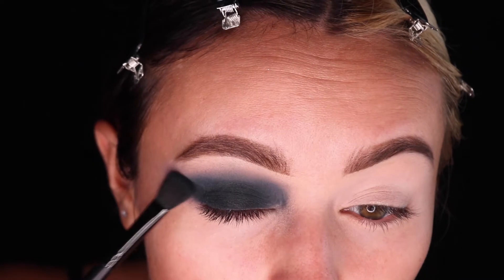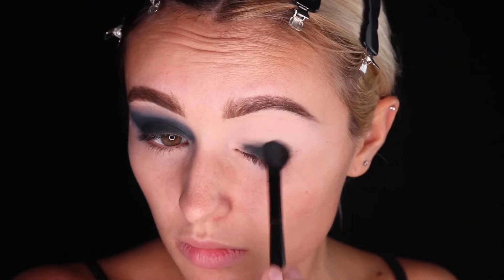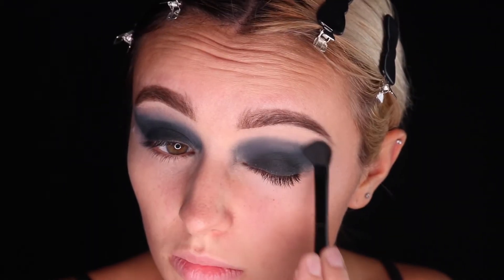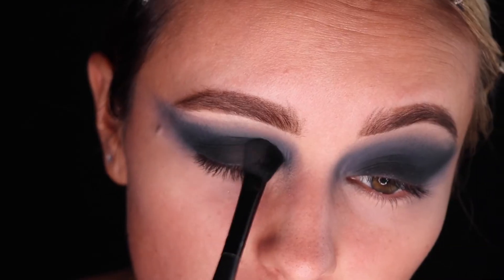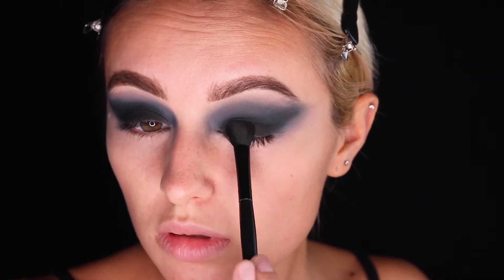We're beginning the eyes by packing on black eyeshadow and creating the shape that we want. There's a lot of blending involved in creating the smoky eye until you get the desired look. You can also use multiple shades of eyeshadow instead of just black. You can use a neutral color to blend the black into the skin or shades of grey.